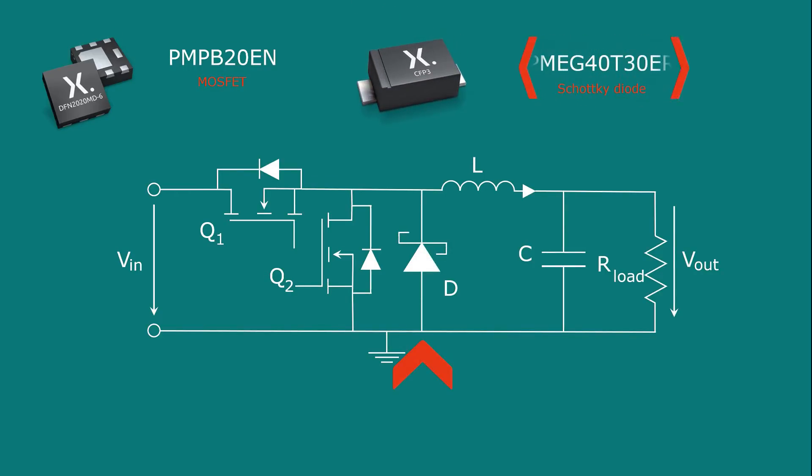To improve the dead time behavior, a medium power Schottky diode can be added in parallel to the low-side switch. This Schottky diode will conduct during the dead time and therefore keep the losses to a minimum. It will also improve the thermal behavior due to heat spreading through both devices.